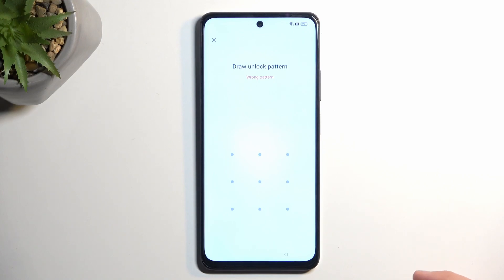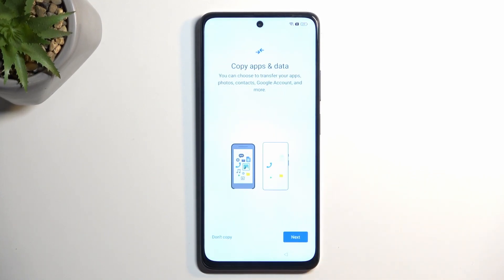If you're on the very first page where you select your desired language, progress through the setup till you get to the Wi-Fi connection page. If you're already on the locked page, then go back to the Wi-Fi connection page.